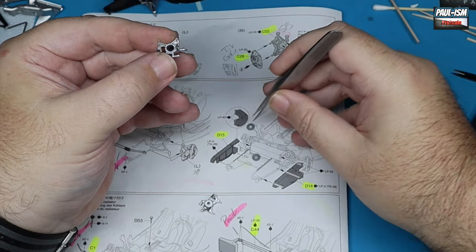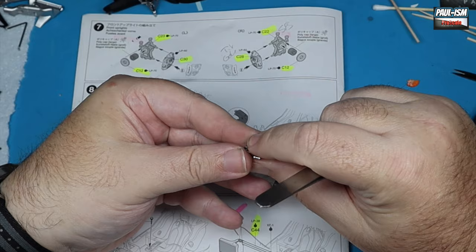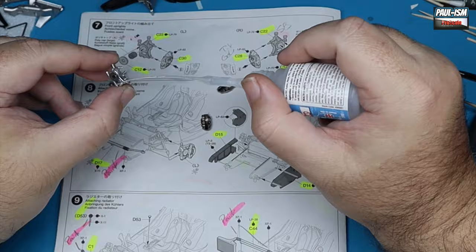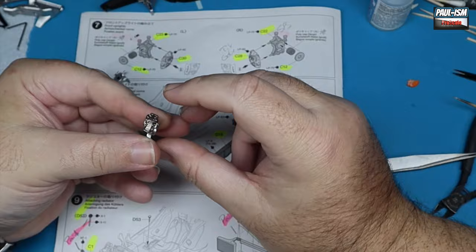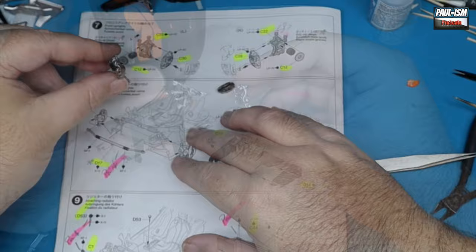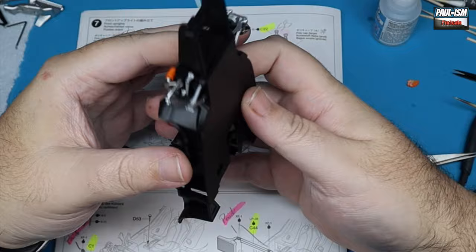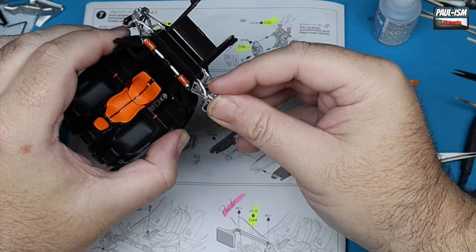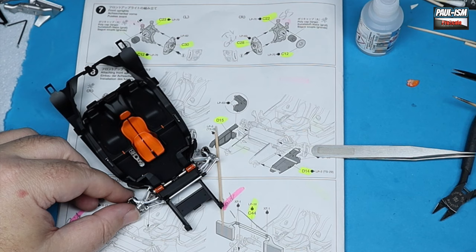We've got the steering hubs with our polycaps in, assembling our front hubs. With a small amount of CA glue we've got the hub mounting points for the calipers. Refer to instructions — make sure you get these the correct way round. The bottom slots in and the top just clicks in place — really well fitting. This kit is probably one of the best fitting Tamiya kits I've built. It does have a few fit issues primarily on the bodywork, but the rest is an absolute joy to build.